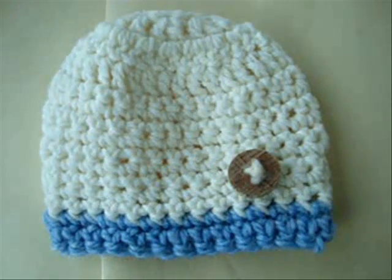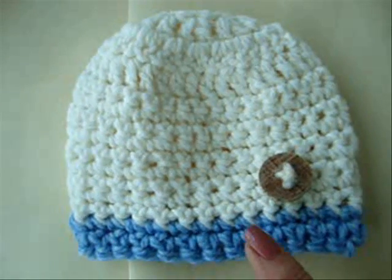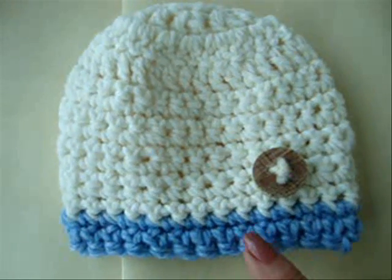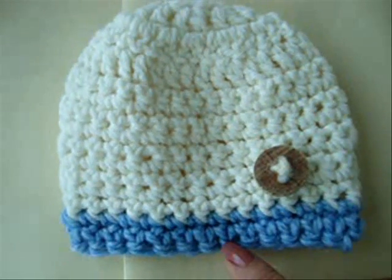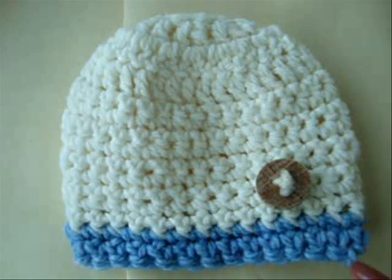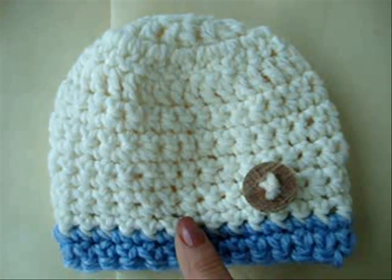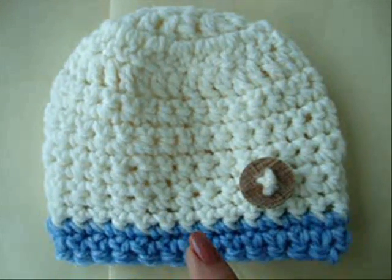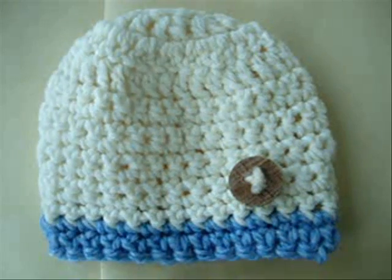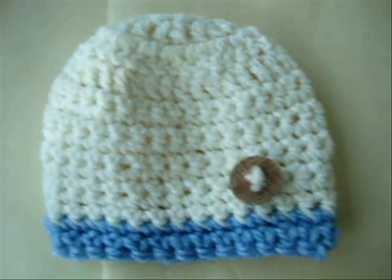Hi everyone, this is Emmy. Today I'm going to show you how you can make baby boy and baby girl hats just by changing the bottom two rows, where I added two rows of single crochet for the boy's style, and in the girl's style I added some shells along the bottom. To make this hat, first go to the following link and make the hat according to that video, and then just make these two simple changes on the bottom.